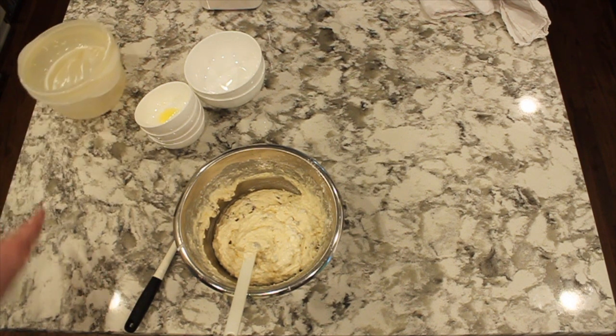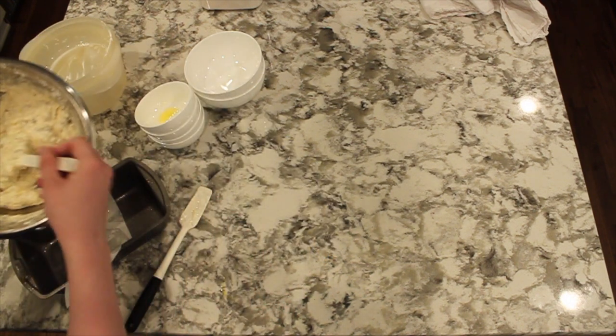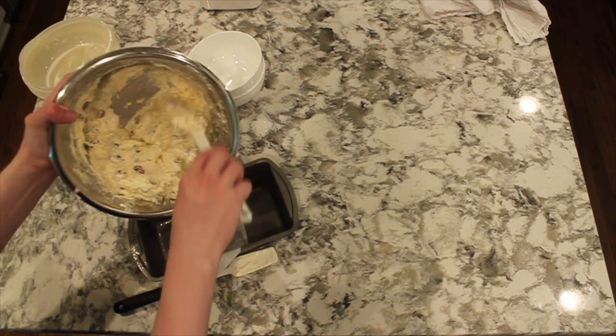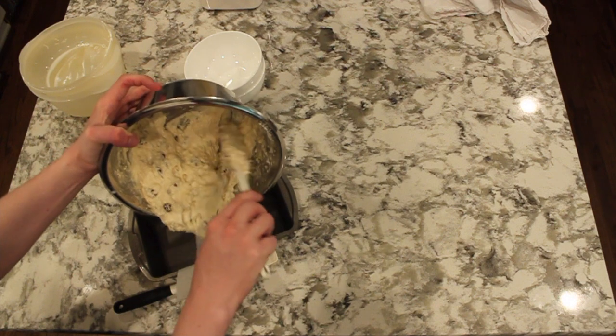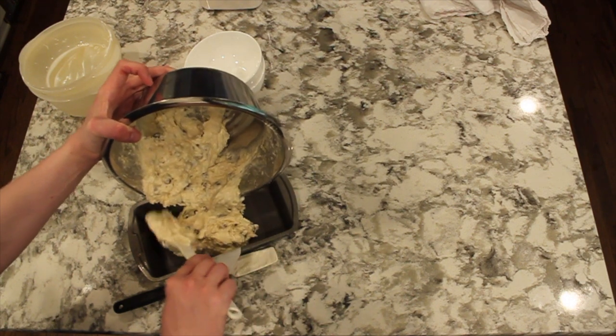When you're ready, spray a 9x5 loaf tin and place a small piece of parchment paper in it so you can easily lift the loaf out. Carefully pour or shovel your batter into the loaf tin.